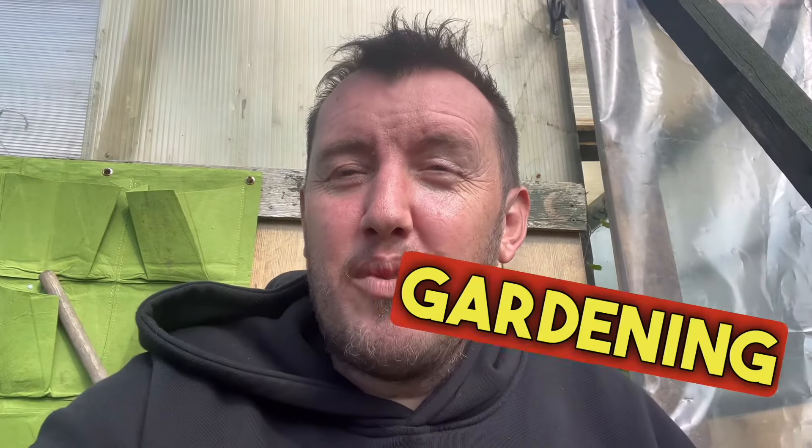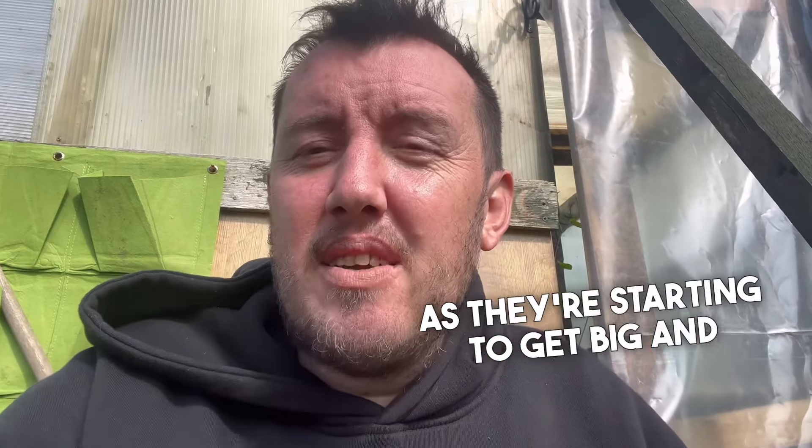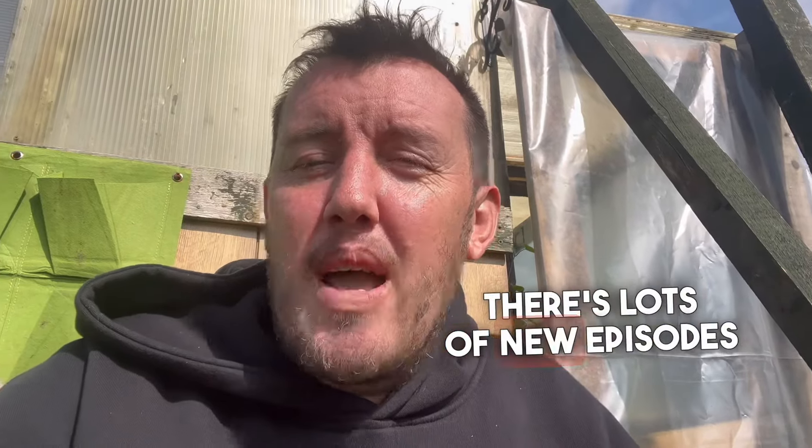Hey everyone, welcome to Gardening with Ben. In today's episode we're going to be looking at our strawberries as they're starting to get big and will start ripening soon, so we need to start protecting them. Before we start, if you've not listened to my podcast, go and have a listen — it's available on Spotify, Amazon, Apple, and Alexa. Just say 'play Gardening with Ben' and there are lots of new episodes on there for you.